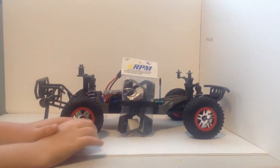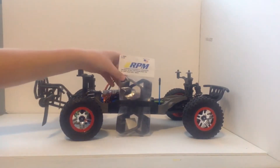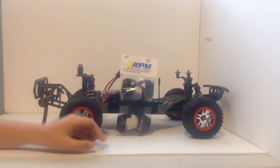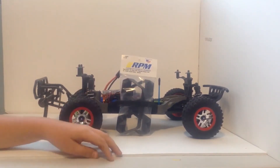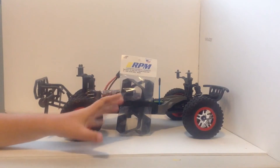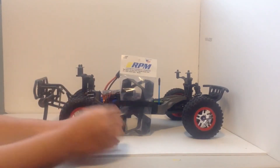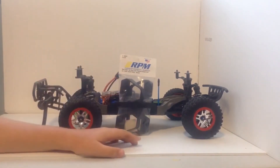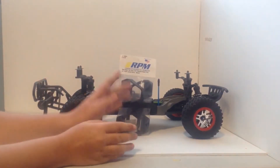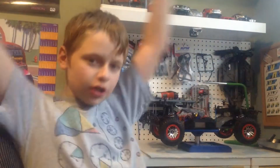What's going on guys, RC King here for another YouTube video. Today I'm going to be installing and opening these beautiful RPM nerf bars for my LCG Slash. A couple videos ago I unboxed these and showed them to you, so if you watched that video you already know I have these. I said I might be doing an install video, so yeah, today we're doing an install video on these.